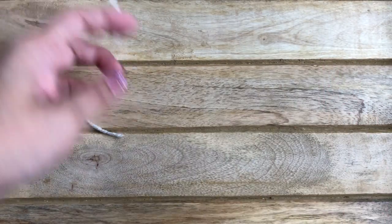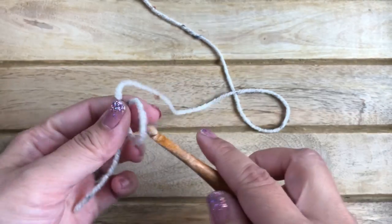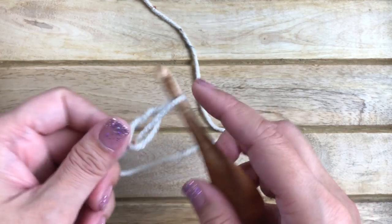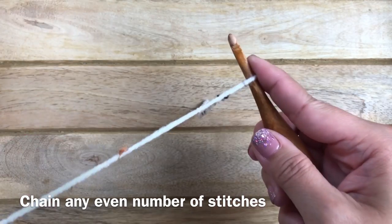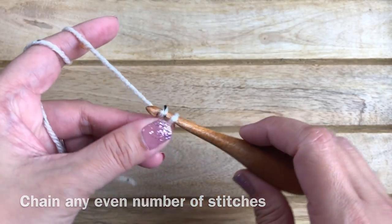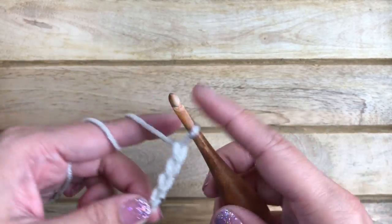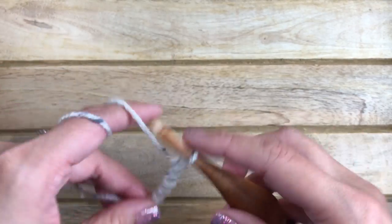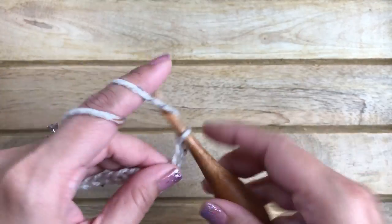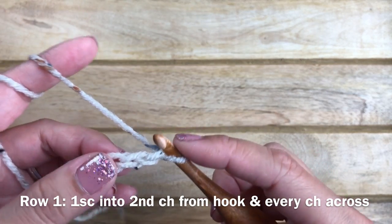Let's get started. You want to start with a slipknot — I do have a video on the basic crochet stitches. You want to chain any even number of stitches; I have 10 stitches to work with.